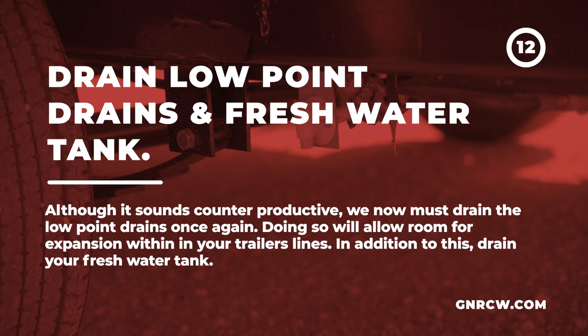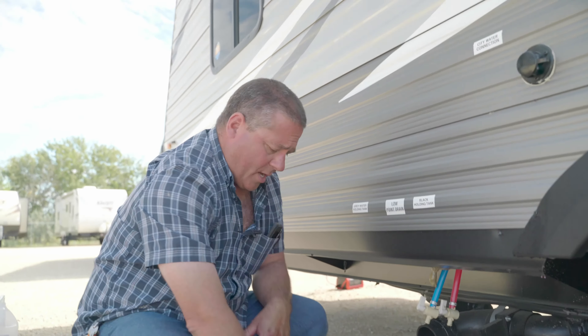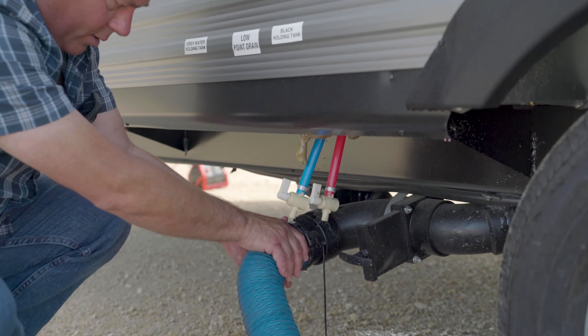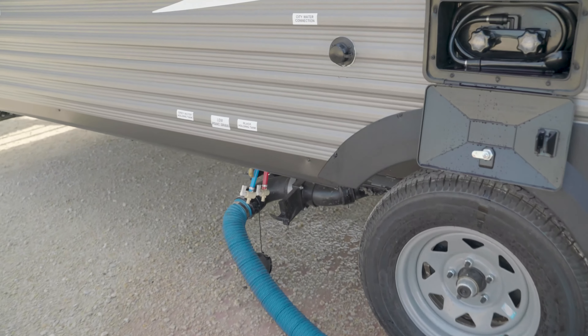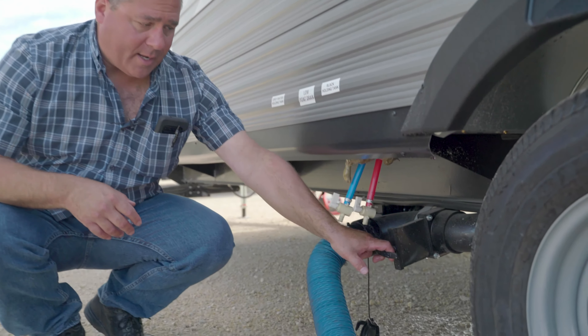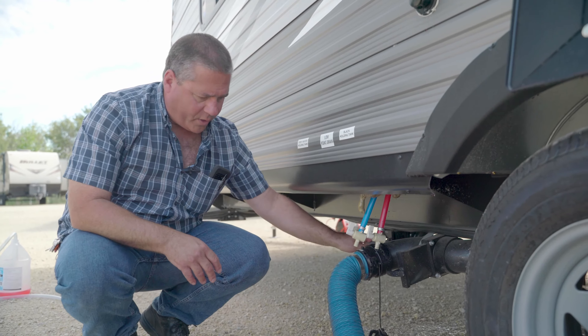One other thing we want to do is make sure we drain our freshwater tank. Some trailers have a couple of different freshwater tanks, and same with gray water tanks — you might have two or even three depending on the size. Make sure you understand what you have in your trailer. This one has one freshwater tank with a low-point drain for the tank itself — just open it up.